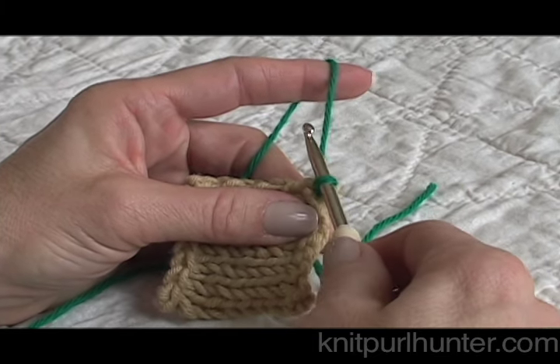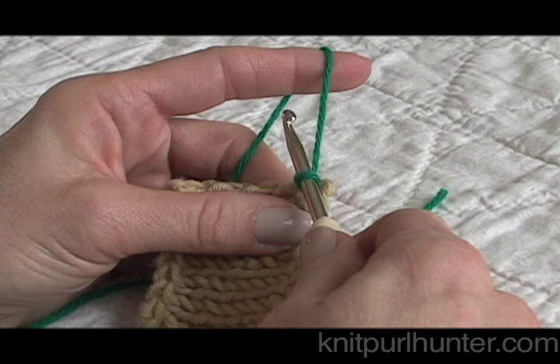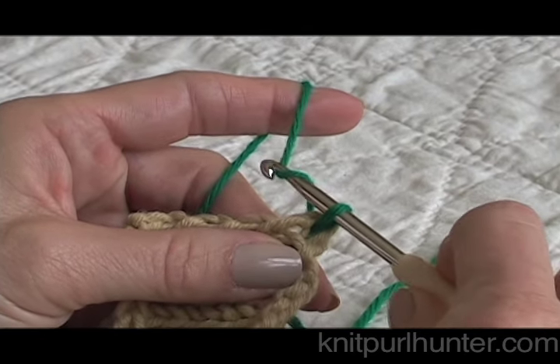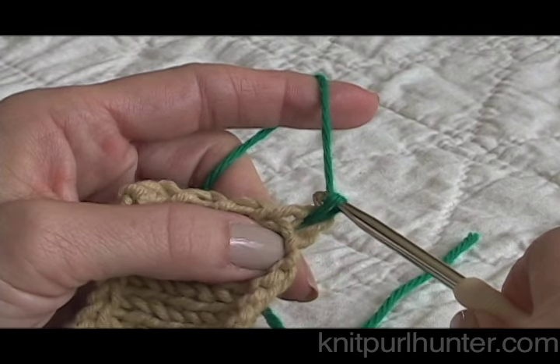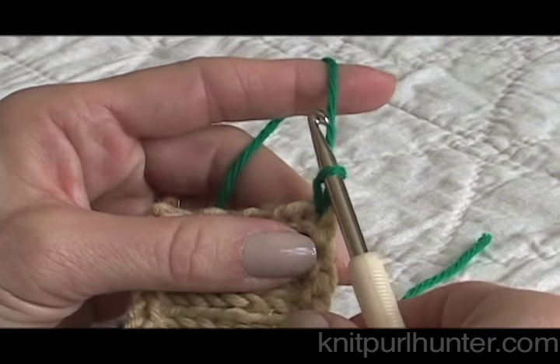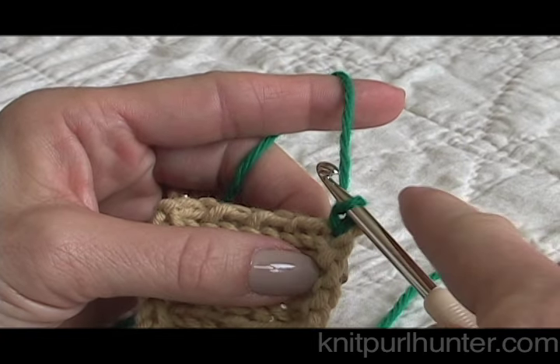To finish the setup for the single crochet I'm going to go under that working yarn and grab it — you can see how I'm turning the crochet hook down, it kind of helps me hold onto it — and pull it through that loop. Now I have my setup complete and it's time to single crochet.